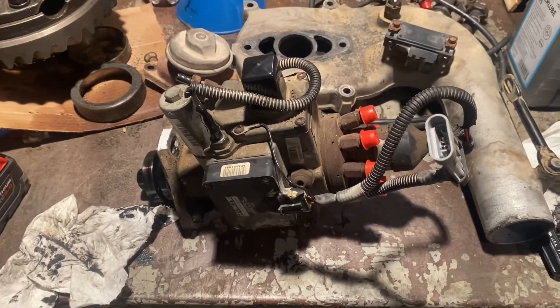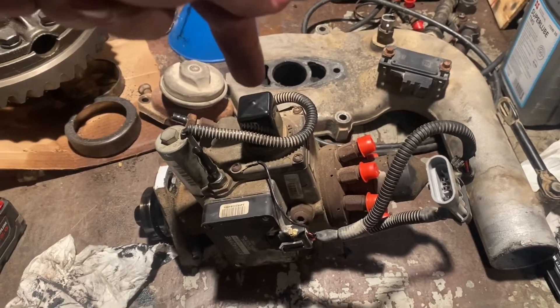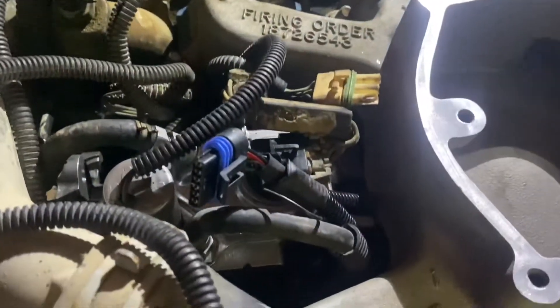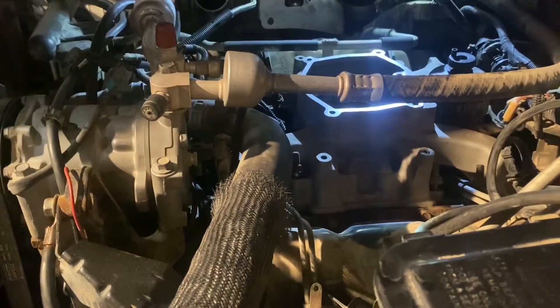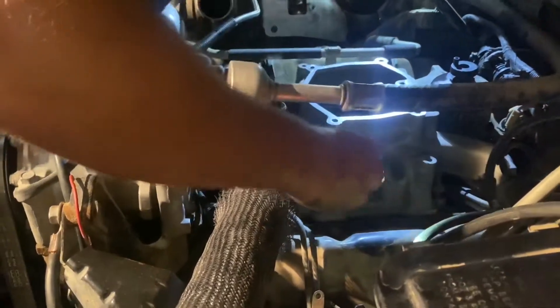On today's episode of spending a lot of money on a 6.5, we replaced this worn-out DS-4 with a brand new DS-4. We also got rid of the EGR intake for a heavy-duty lower intake, but I'm probably not going to show how to do all that so I don't get in trouble — I don't want to show anyone in a state with emissions laws how to do that. You can figure that out on your own. We don't have emissions laws here, so we don't have to worry about that.